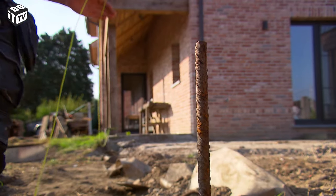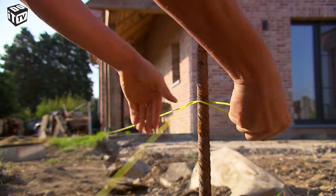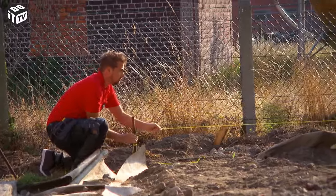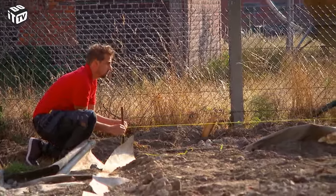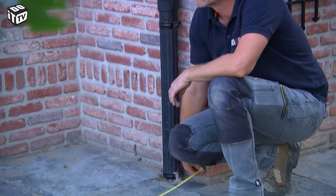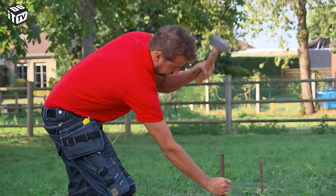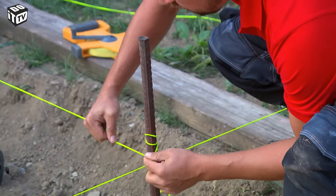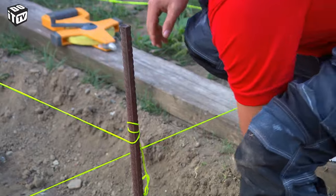With everything calculated, we can now measure and set out the exact size of the patio. Use some concrete mixers and a tension rope for this. The more accurate you are here, the fewer problems you will have afterwards. Wrap your rope around the concrete mixer and overlap it to clamp it.